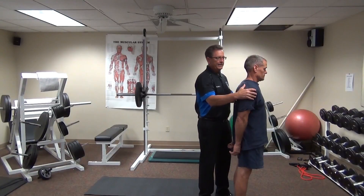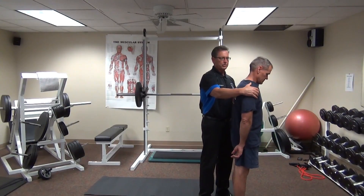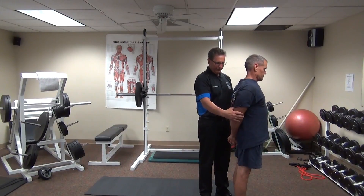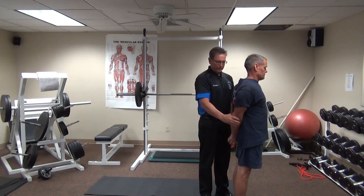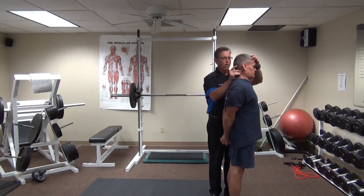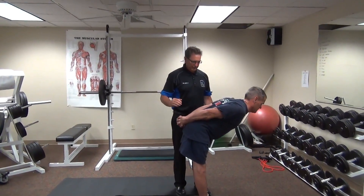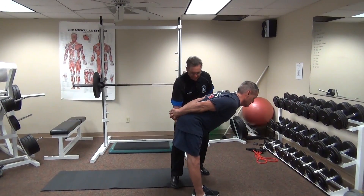Typically we see a posture where the head is forward and the shoulders are rounded. In the waiter's bow, what we want to do is keep the chest open in the front, interlace the fingers, lock the elbows, reach towards the heels with the hands, pack the chin in, stay nice and tall, and as we bend forward slowly, we're going to hinge only from the hips. See how you have a nice flat back — can you feel that stretch in the hamstrings?